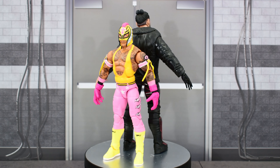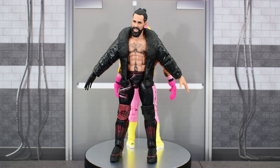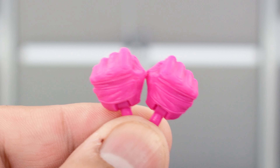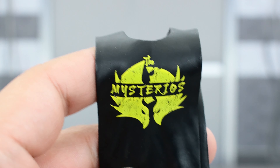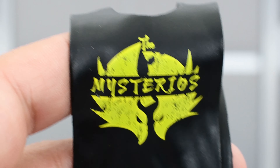Here we have Rey Mysterio and Seth Franklin Rollins out of the packaging. Before we take a look at the figures, let's look at the accessories they come with. Rey comes with a pair of pink gloved hands and this plastic sleeveless shirt that says 'The Mysterios.' The lettering looks good and the logo is painted very well.